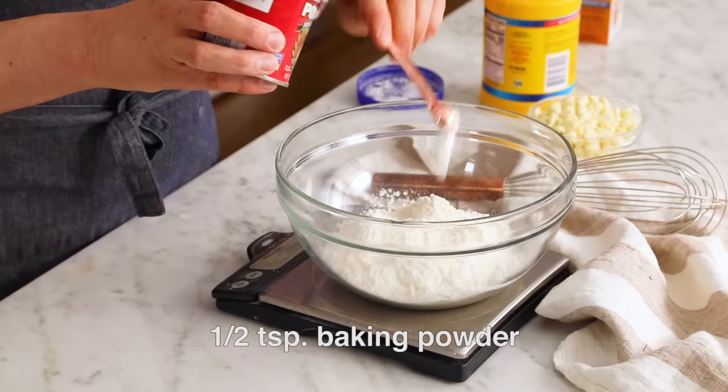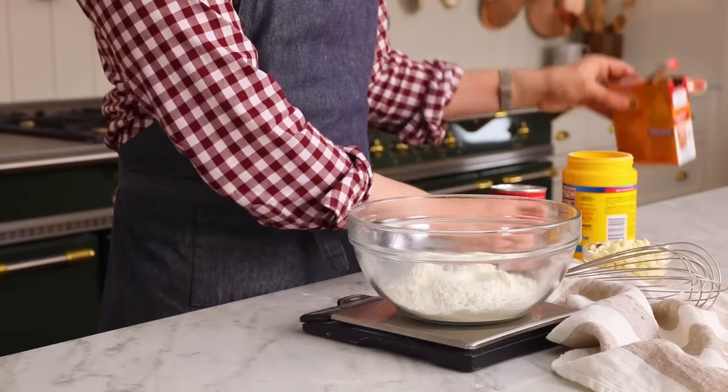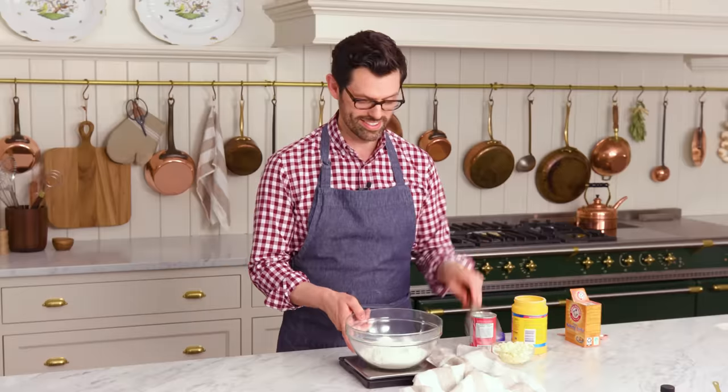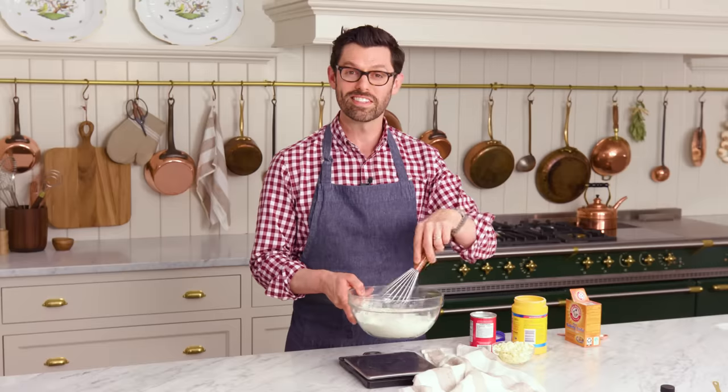Half a teaspoon of baking powder, half a teaspoon of baking soda — in you go. We're gonna give this a quick whisk and then set it aside.